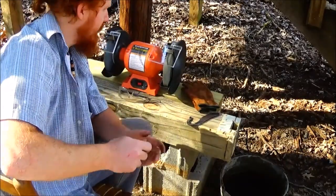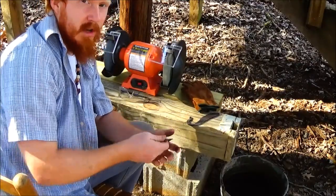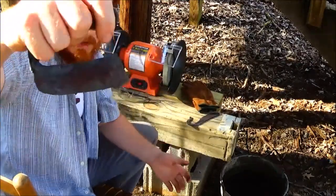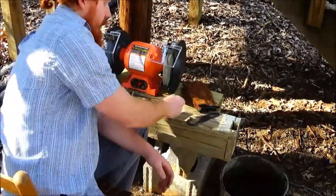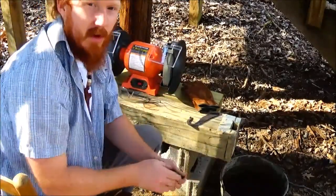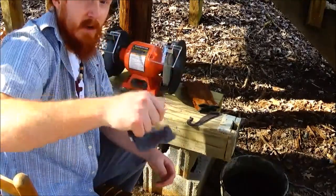I'm really new at all of this forging stuff, so by doing these things I'm learning. I tried to put kind of a belly on this thing so it could rock and just be easier to cut with than using my belt knife. So hopefully this will turn out pretty good too.